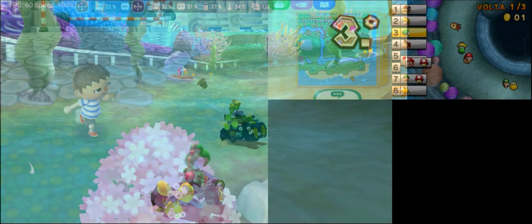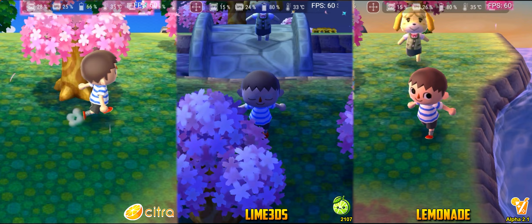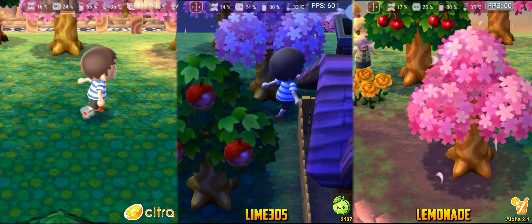The first game tested was Animal Crossing New Leaf. In this life and farming simulator published by Nintendo, I consider that all projects ran the game smoothly, so we start the test with a tie. Unfortunately, it's not possible to run this test in identical environments, as each world is randomly generated.